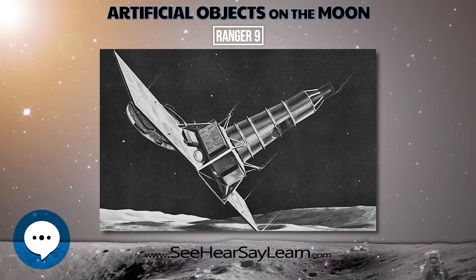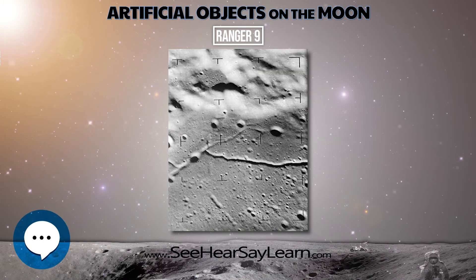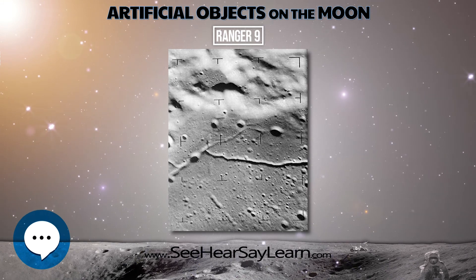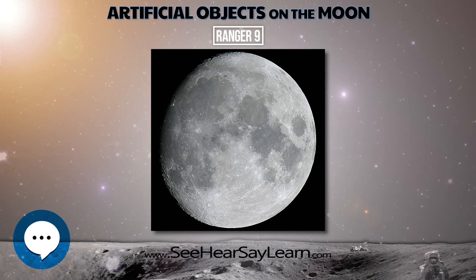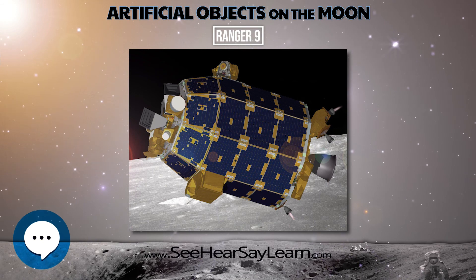Rangers 6, 7, 8, and 9 were the so-called Block III versions of the Ranger spacecraft. The spacecraft consisted of a hexagonal aluminum frame base 1.5 m across, on which was mounted the propulsion and power units, topped by a truncated conical tower which held the TV cameras.